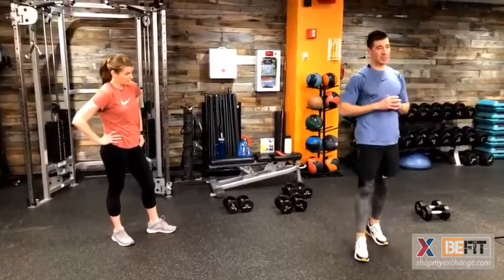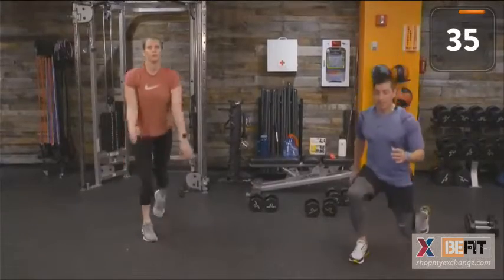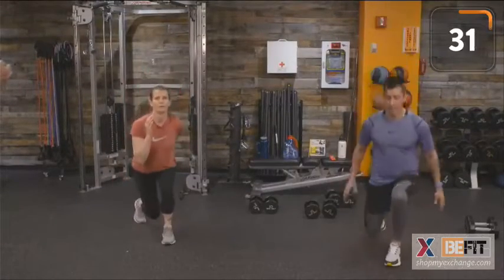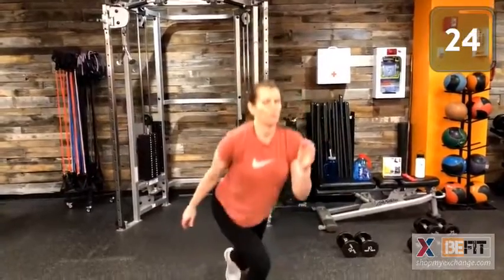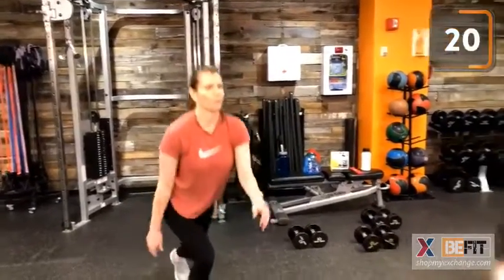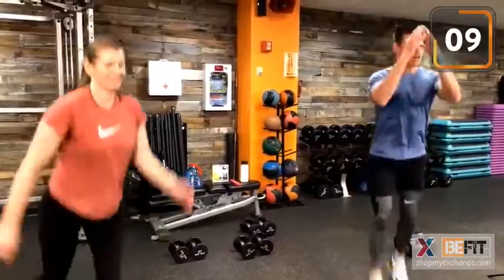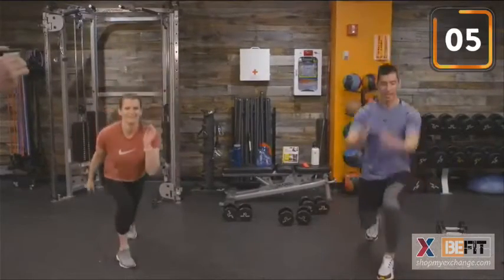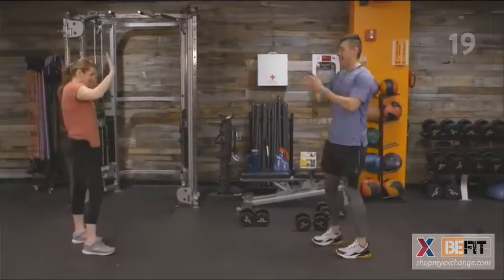Plyo lunges for round number three — let's own round three. Remember to go at your own pace and challenge yourself. Use your arms if you would like. Absorb our weight. Quads are on fire — driving up through those quads. Use your arms, don't forget your arms. Good job, team.